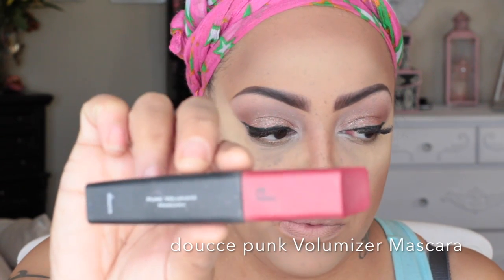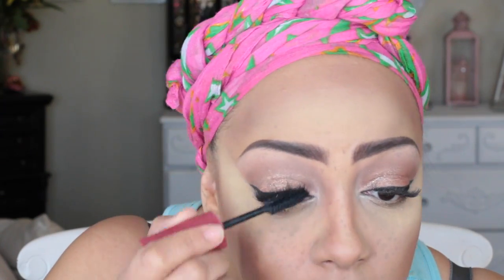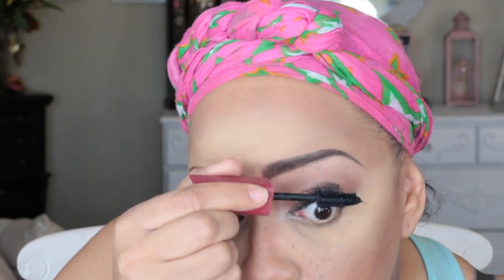One of my favorite mascaras is the Dose of Colors Punk Volumizer mascara — this stuff is amazing, it really makes your lashes look big. Even though I have individual lashes on, I still love this mascara, especially because the wand bristles are so huge. Having the perfect wand is a must for me. To brush off excess powder, I'm going ahead and using my Sonia Kashuk brush and adding a little more ELF Nude foundation stick.